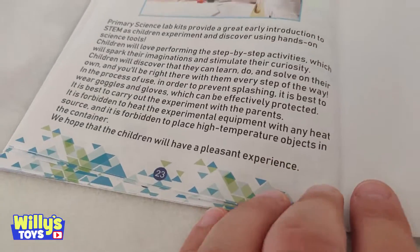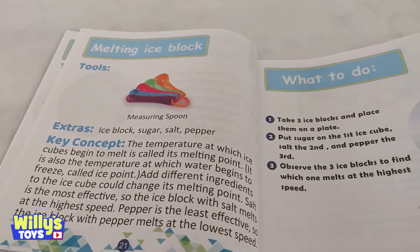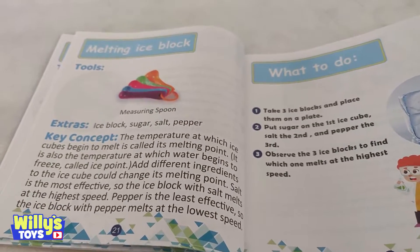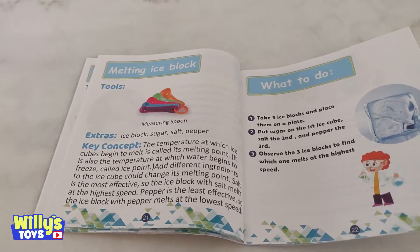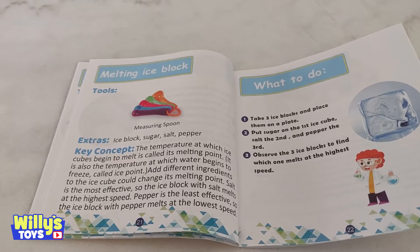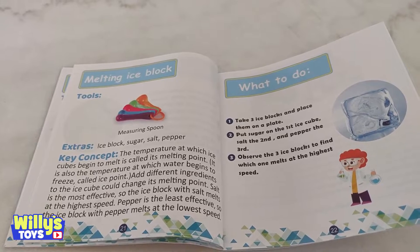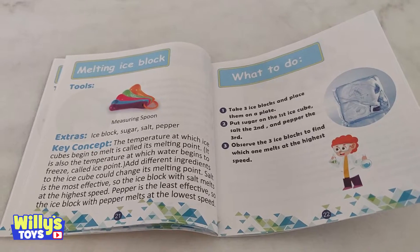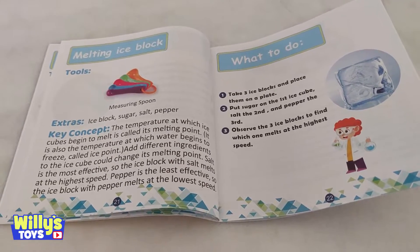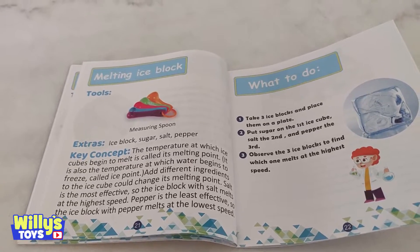I actually don't know how to do the volcano one. So let's take a look at the melting ice block. What we need is an ice block — we'll use an ice cube — sugar, salt, and pepper. The temperature at which ice cubes begin to melt is called the melting point. It's also the temperature at which water begins to freeze, called the ice point. Adding different ingredients to the ice cube could change its melting point. Salt is the most effective, so the ice block with salt melts at high speed. Pepper is the least effective, so the ice block with pepper melts at the lowest speed.